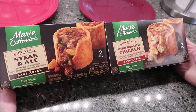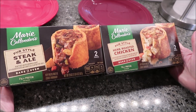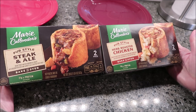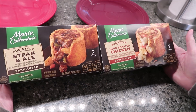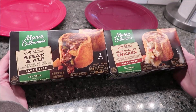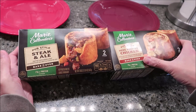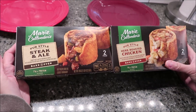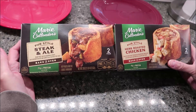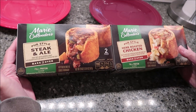Today, Kevin and I are going to be trying the Marie Callender's Pub Style Steak and Ale and the Herb Roasted Chicken. You may be wondering why isn't Kevin reviewing these on his Lunchtime Review channel? Well, both of these you have to bake in the oven — it says on the front of each of them 'bake in oven' — and we don't do ovens on Lunchtime Review. So we're going to do the oven on the Tame Me Down YouTube channel.